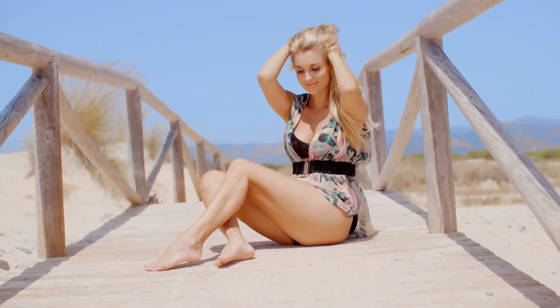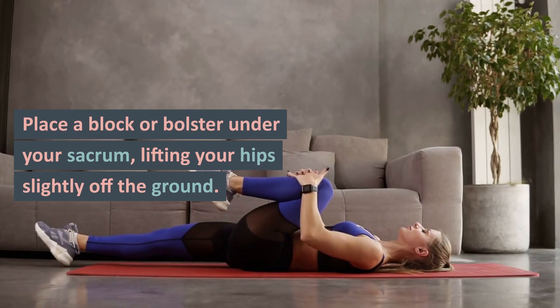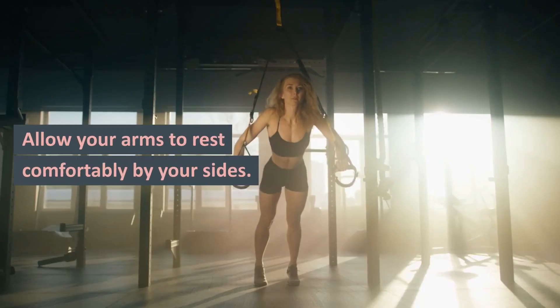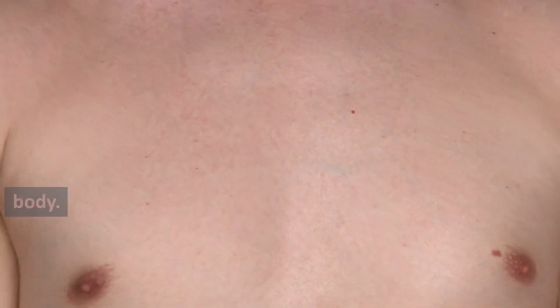Supported Bridge Pose: Lower yourself down onto your back, with your knees bent and feet hip-width apart. Place a block or bolster under your sacrum, lifting your hips slightly off the ground. Allow your arms to rest comfortably by your sides. This supported bridge pose helps open the chest and stretches the front of the body.